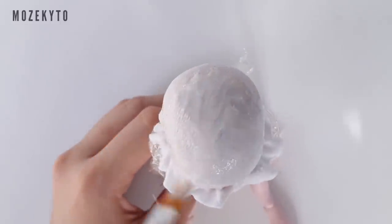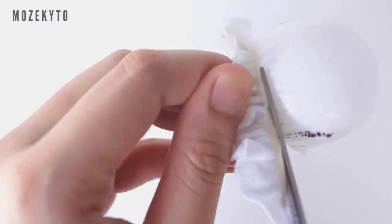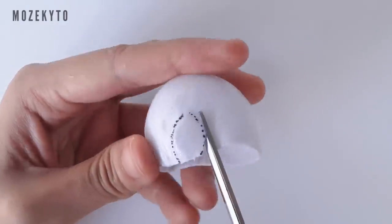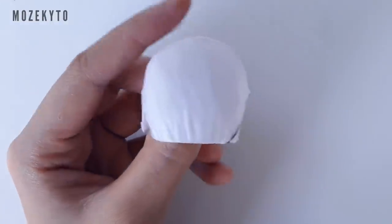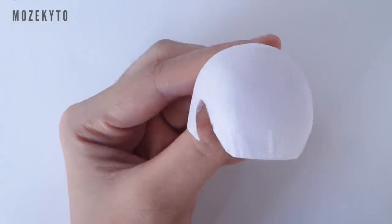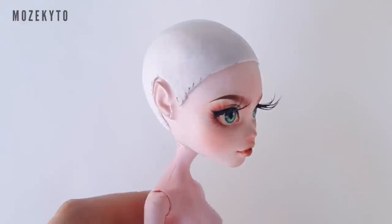Then brush on three to four coats of white glue. Once dry, make guidelines around the ears before removing it from your doll's head. Then trim off the excess. I decided to curve the edges and raise the hairline a bit. Here's our finished wig cap.